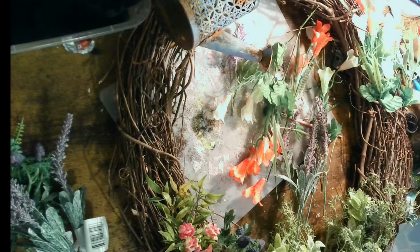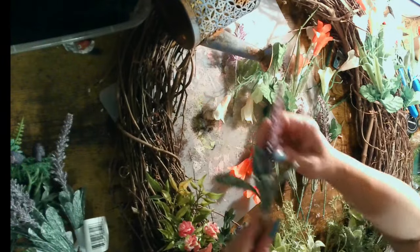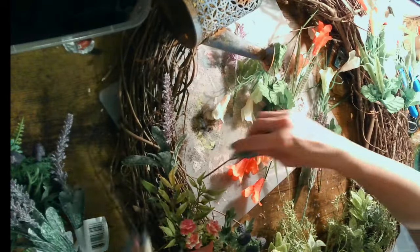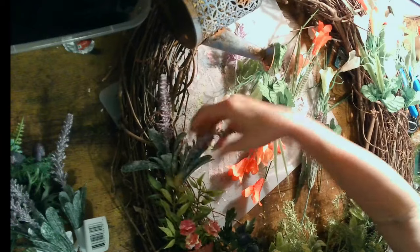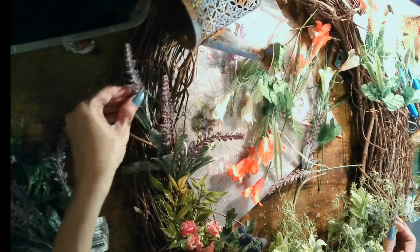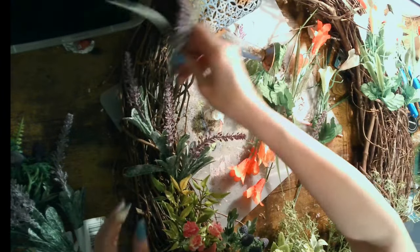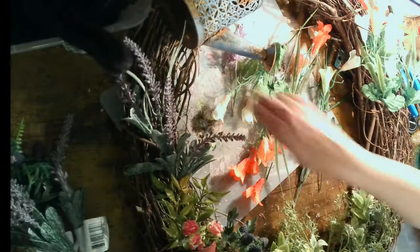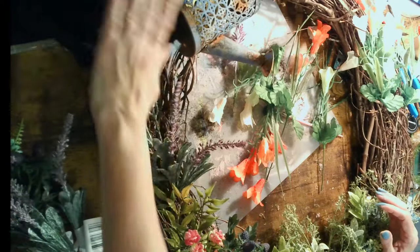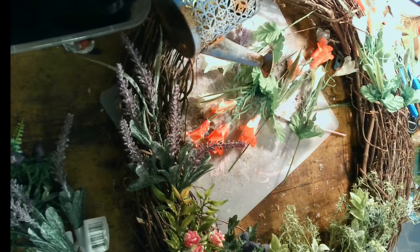Next I decided to add some of these beautiful imitation lavender flowers — I absolutely love them and think these are some of the best florals from the Dollar Tree. I actually had these in my stash already, luckily, as prices continue to increase at the Dollar Tree — but only happy thoughts here. Kuru is lovingly pulling out the flowers as I'm putting them into the wreath, but that's crafting with cats — what can I say.